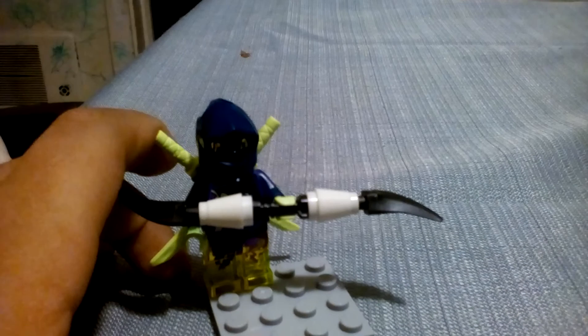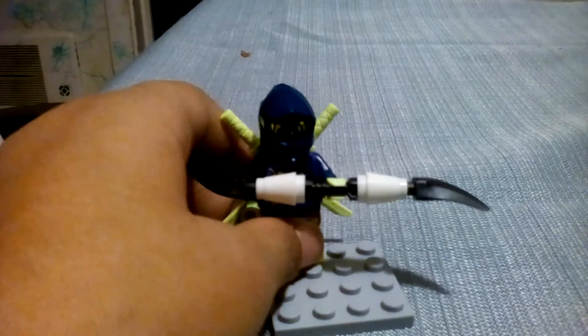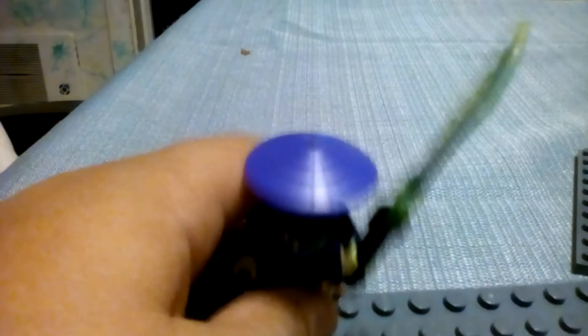This minifigure is Yokai, who is an awesome minifigure. He's Attila. If you haven't seen my Ronin REX review, please go and check it out. This last minifigure is Cowler — he's almost the exact same as the other Cowler, except his weapon is different.